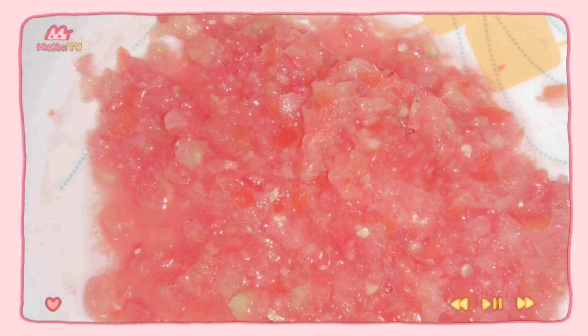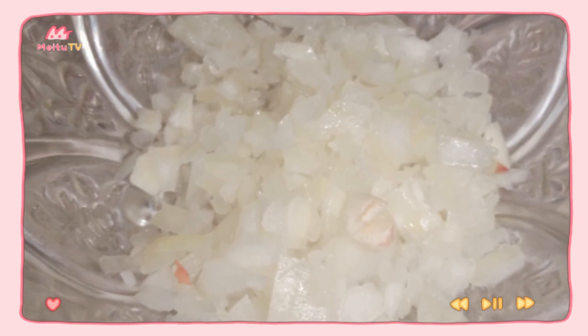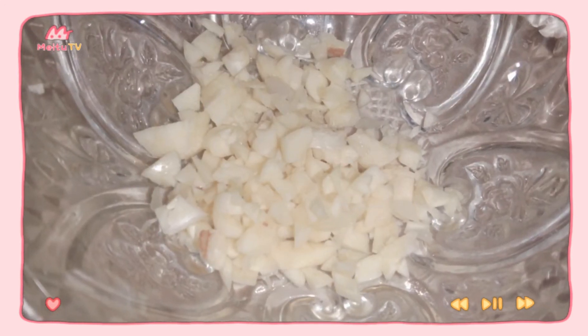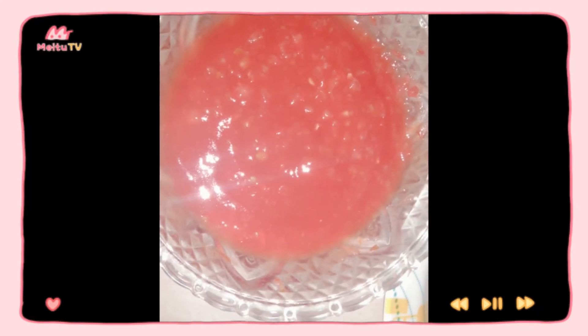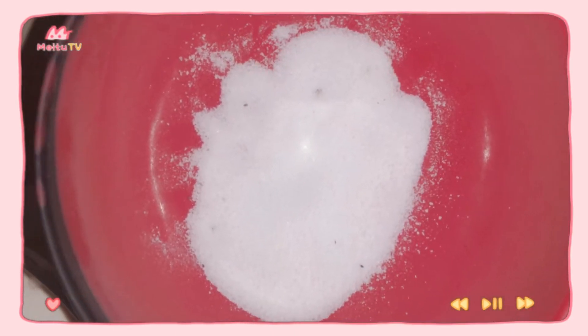For the ingredients of our tomato sauce, we have finely chopped dried tomatoes, brunoise onion, brunoise garlic, tomato paste, beef stew, sugar, parsley, salt, and pepper.